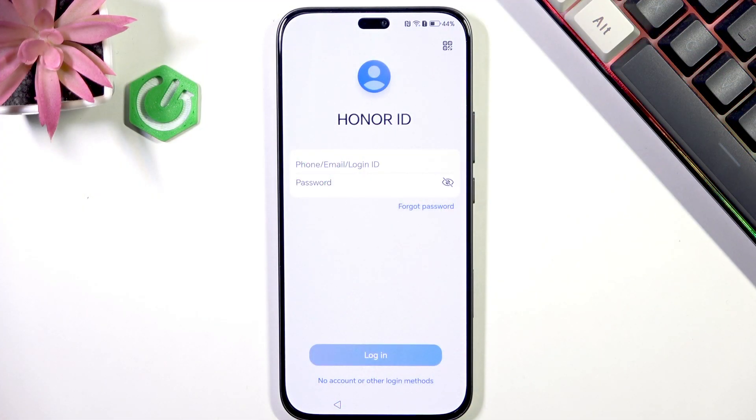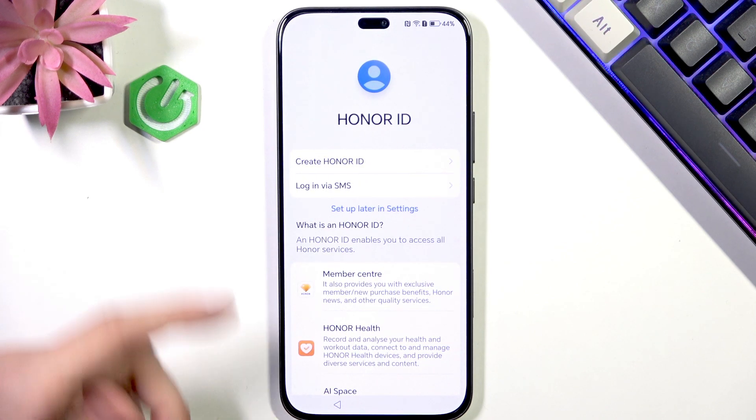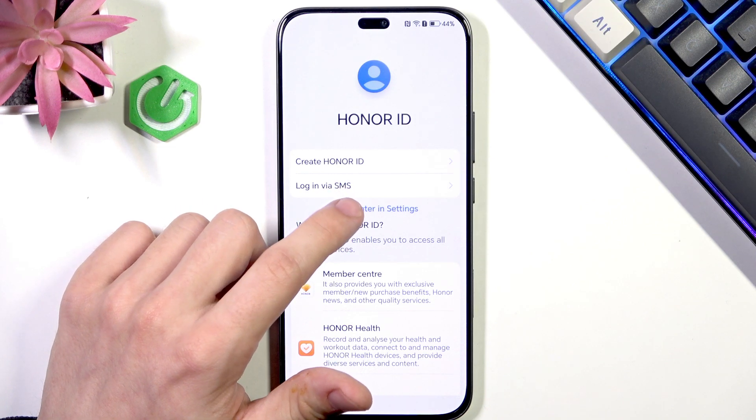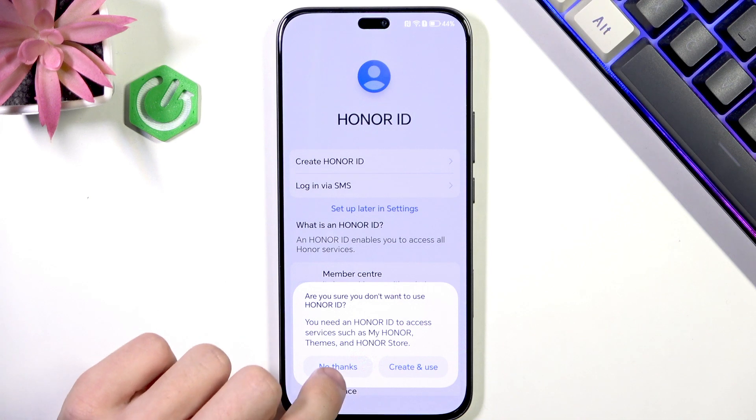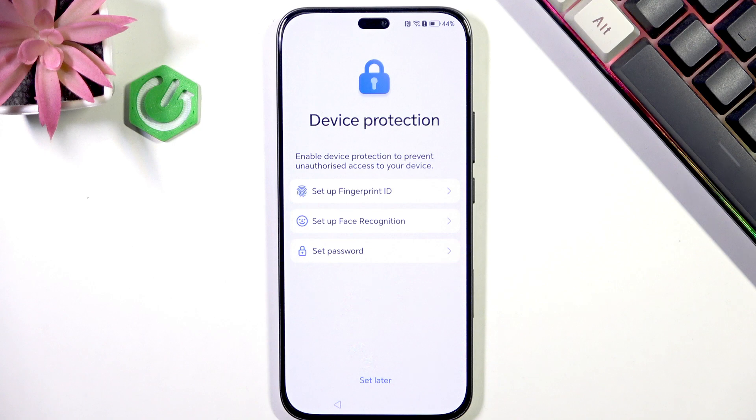So first of all, if you don't have an account or don't want to log in, you can click on 'no account or other login methods.' Then you can either create it or simply click on 'setup later in settings' and then click on 'no thanks.' Now you can continue with the setup of your device.